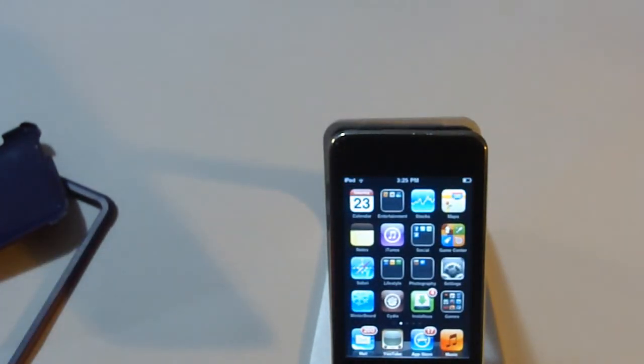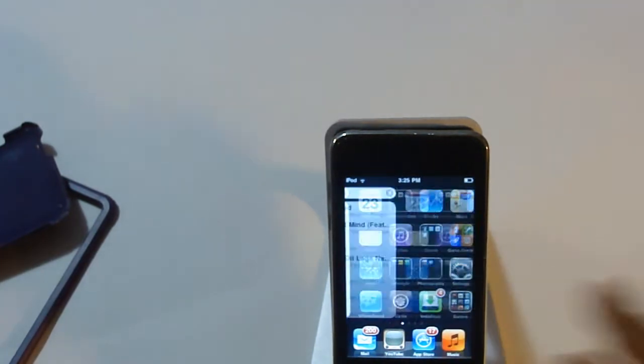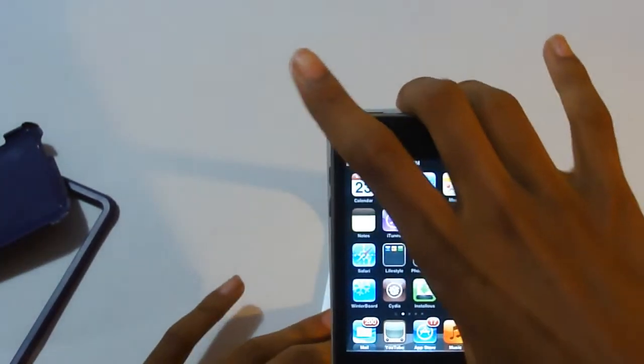This is good if you're an app reviewer, because you can just put it on the stand without having it in your hands and wiggling it. So it's very good if you're an app reviewer — I highly recommend this. Now let's go ahead and put the iPhone 4 on this and see how this works out.